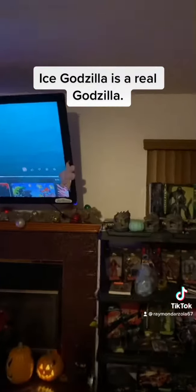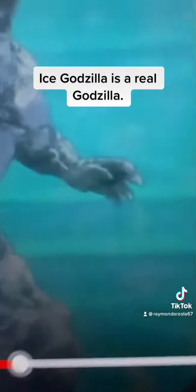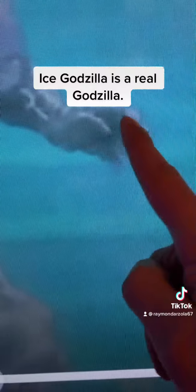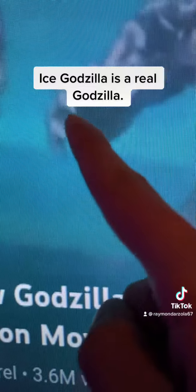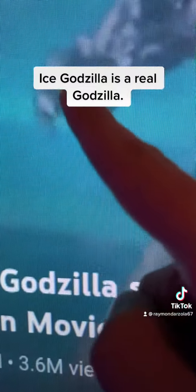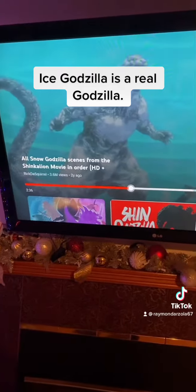This Godzilla has one, two, three, four, and five fingers. Looking at the other side — one, two, three, four, five fingers. Five fingers. So this actually means that Ice Godzilla is from a different universe.